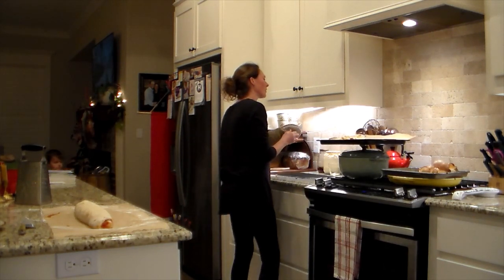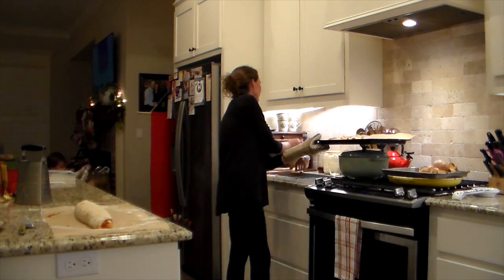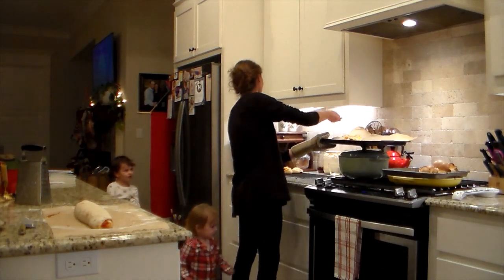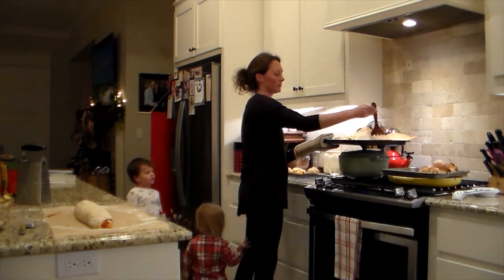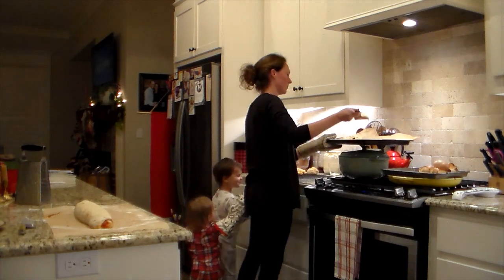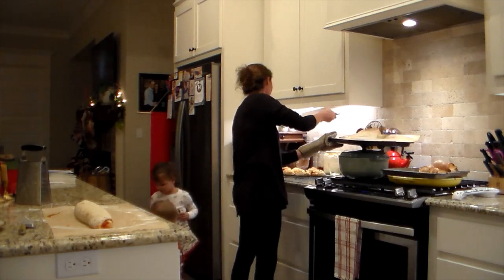After I plugged the camera in to charge, I'm getting my first batch out of the oven. You'll be able to see me cut and place it on the cookie sheet with the second batch on the island. I baked it at 450 degrees Fahrenheit, starting at five minutes, then watching it. For my oven it needed eight minutes total. I've done ten minutes before and it was just a little too long, so I recommend starting at five or six minutes and watching it, since every oven is different.